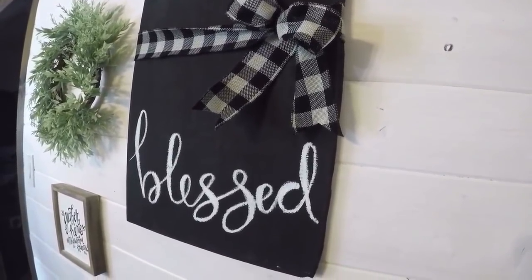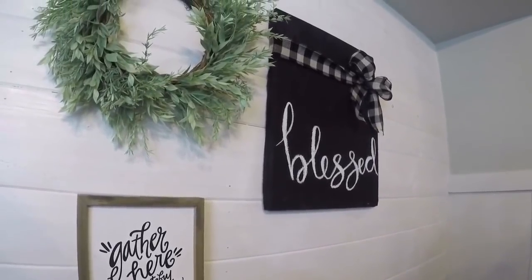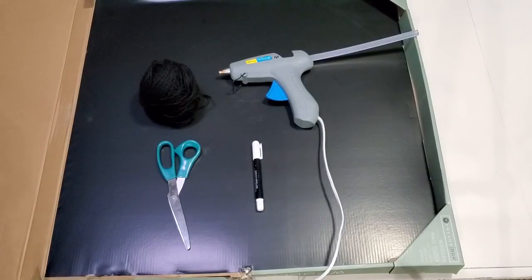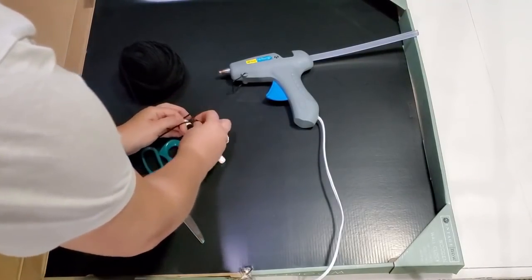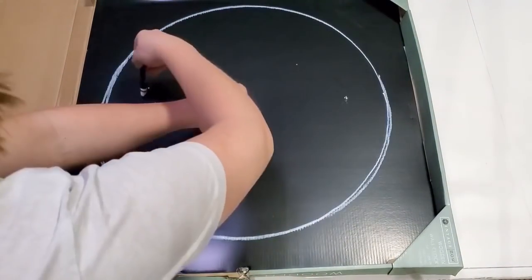Ta-da! Excuse the poor camera quality — these are old videos filmed on my old phone. I was just getting really into YouTube at the time so I didn't have the greatest camera. All right, this next project is a total trash to treasure — I literally used trash and made it into something really cute.